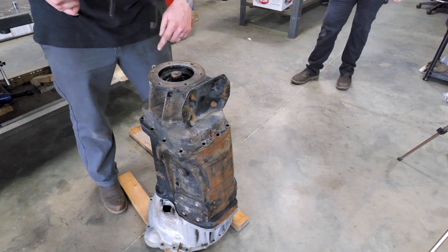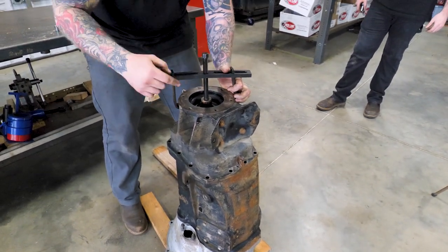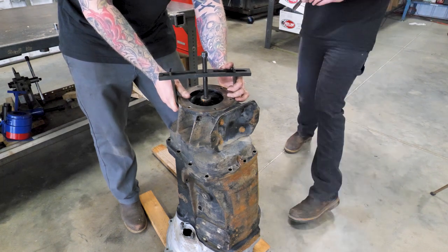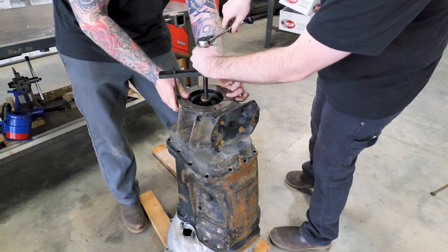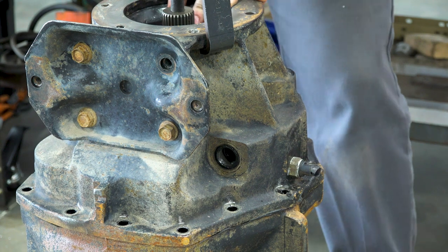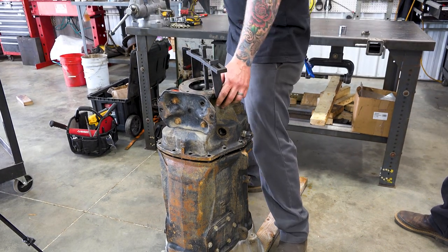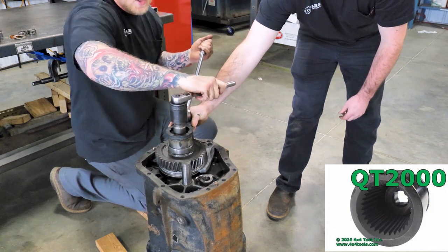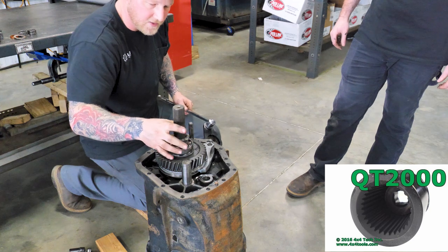To remove the extension housing, we've got all the perimeter bolts around. We're going to be using Miller 8244 — it's a specialized puller for getting this off. It's got anaerobic sealant all the way around and there's a roller bearing that it's pressed onto, so it takes a whole lot of force. Tighten this down and it's going to lift the whole thing. Don't be surprised if you have to smack it with a hammer on both sides to help loosen it up. These main shaft nuts are a single-use item — they must be replaced every time you build it. You can get them from Torque King 4x4. When you remove them, they need to be discarded.